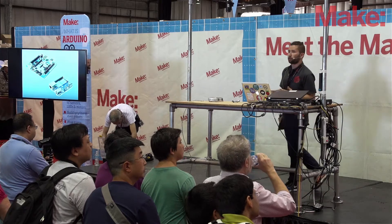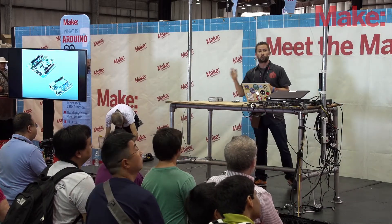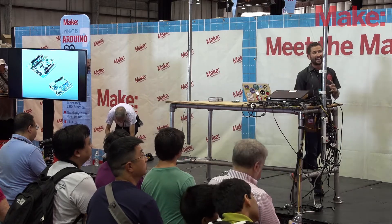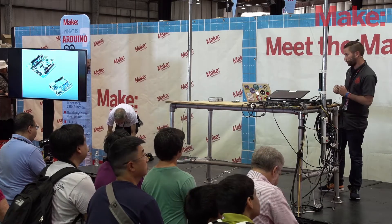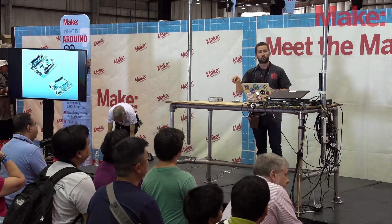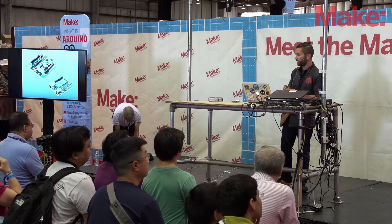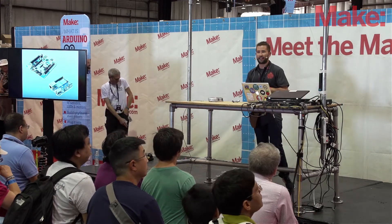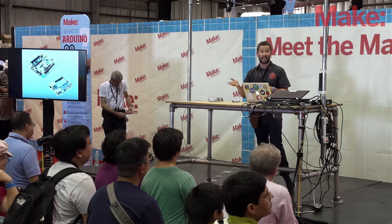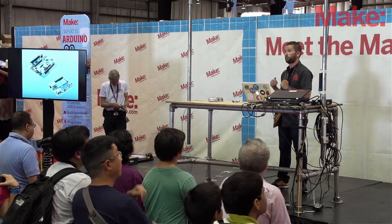There are a few boards coming down the line that combine Linux and Arduino together. There's the Tray, which will be coming out pretty soon — they're in a beta program right now. And there's also the Arduino UN. Both of these combine Linux and Arduino together. The way they do it is they have the Linux chip — the computer chip that runs the Linux operating system — and then they have the Arduino chip with the same Atmel chip that an Arduino has, and they program those two chips on the board to talk to each other.